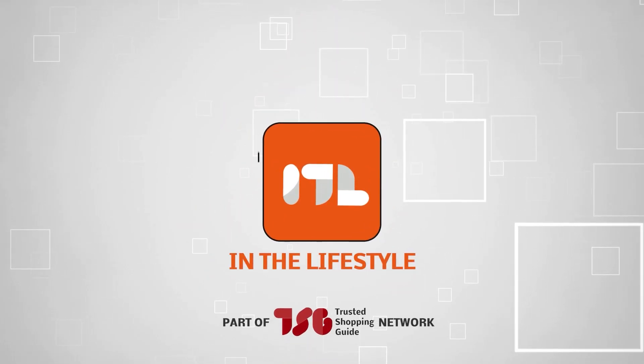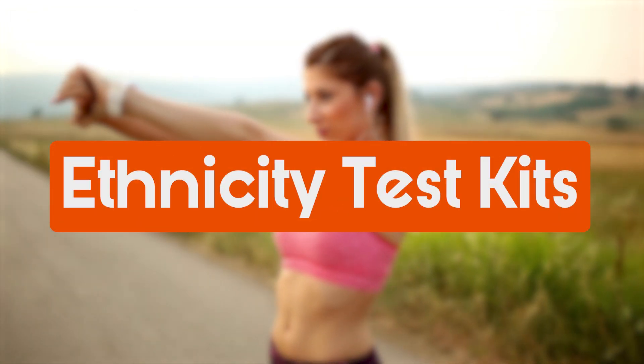Welcome back guys, we're TrustedShoppingGuy.com, and today we are in the lifestyle. In this video, we'll be sharing with you our best ethnicity test kits.